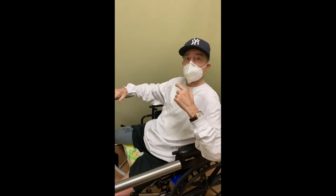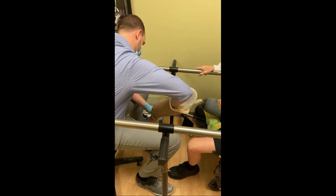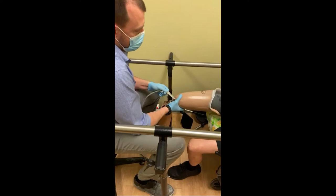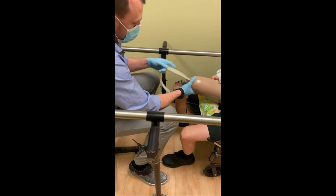Do you see me? Okay, so go ahead. What you're going to do is we're going to attach the leg. I'm attaching the leg. So what's going on here is it's being attached to the gel liner. The gel liner provides suspension and also protects the skin from the hard plastic of the socket.